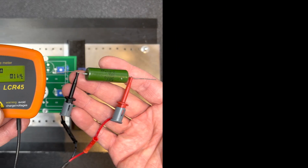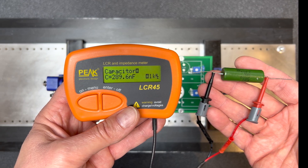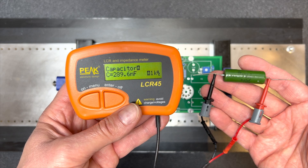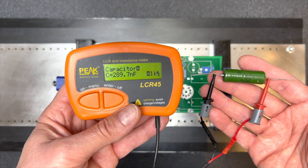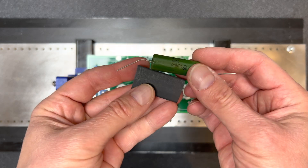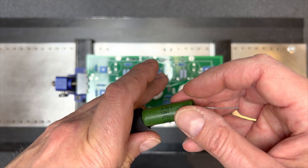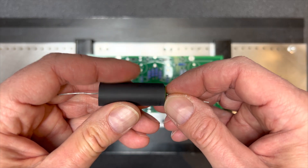Dave sprung for these expensive Russian capacitors, but one of the four tested poorly. Let's install all four now, but we'll replace the bad one when the replacement from VTA arrives. These things have a metal exterior with only a thin coating, so to prevent shorts we're going to shrink wrap them first.